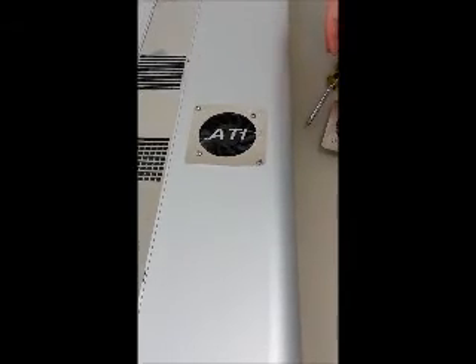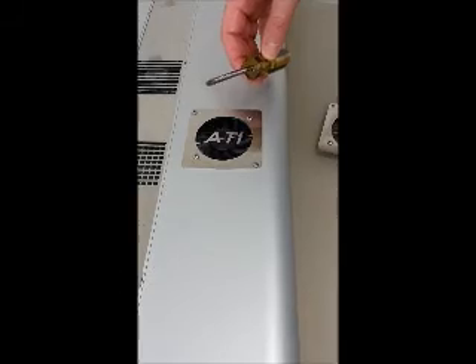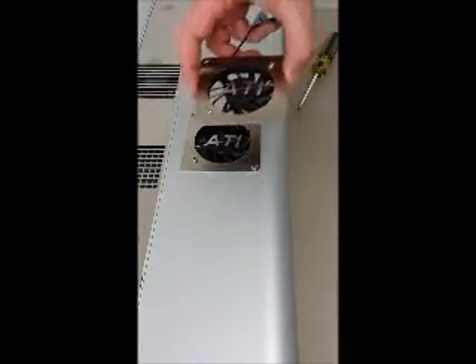Hey folks, just a quick video to show you how to replace the fan on your LED power module or regular power module fixture. Tools you're going to need for this are just a small to medium size Phillips screwdriver and a replacement fan assembly.